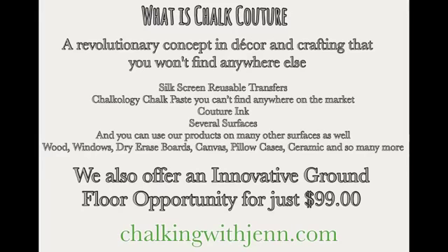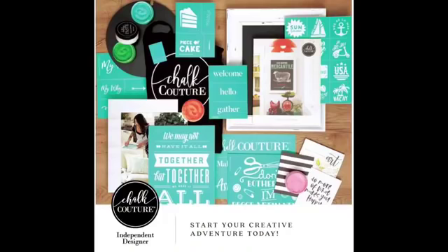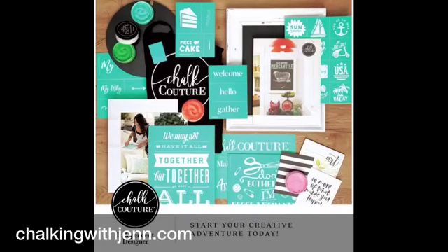We do offer several surfaces like chalkboards, box wood frames, canvas, pillowcases, and totes, but you can do this on an array of surfaces — wood, tin, ceramic, dry erase board, glass — and you can make t-shirts and dish towels. The greatest thing I can offer you is a home business opportunity to be a designer just like myself. You'll get this amazing kit for just $99: eight transfers, five chalk paste, two surfaces, a catalog, apron, squeegee, and all the business tools you need.